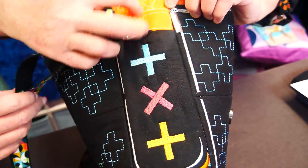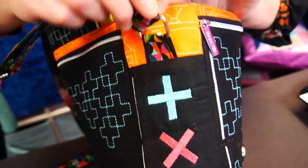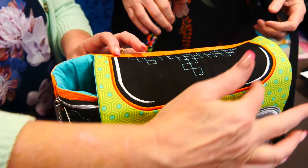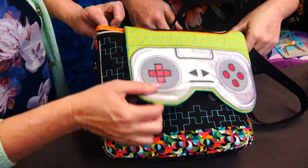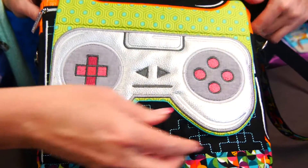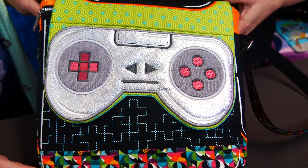I love how the strap is positioned down there — it keeps it out of this seam up here, which can get a bit thick. The embroidery just gives it dimension, and we've got magnetic clasps there. It's like Tetris — it's an old Tetris game design, more or less.